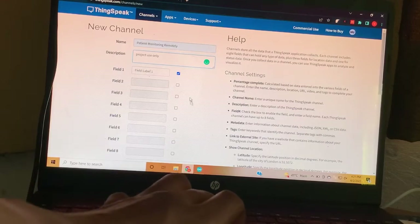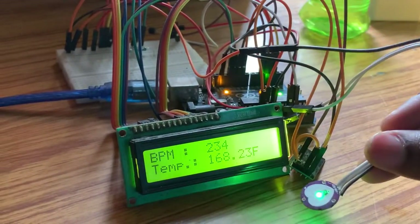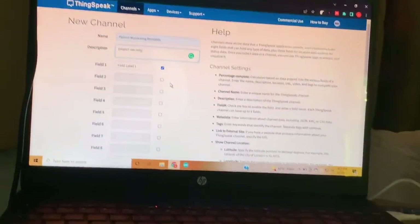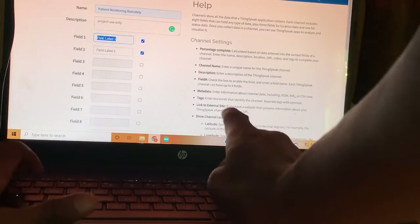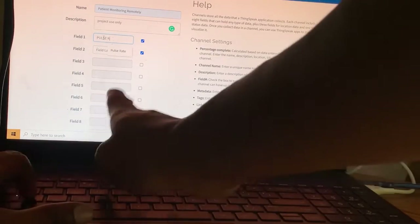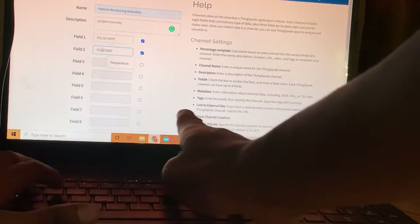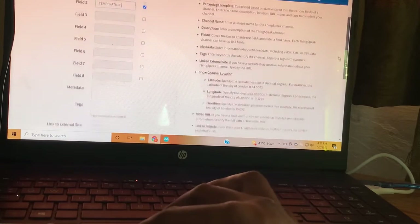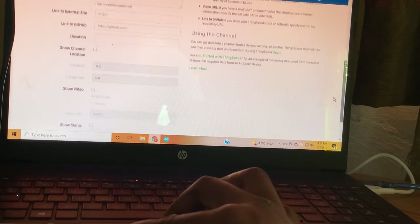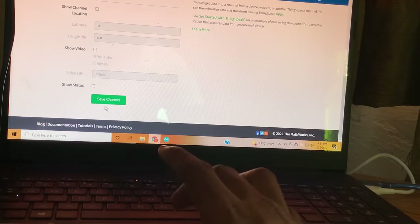I need two fields because my project has a pulse sensor and an LM35 temperature sensor — two parameters to send. In the fields section, I'll enter 'Pulse Rate' for the first field and 'Temperature' for the second. You can show status or leave it, then click Save Channel.